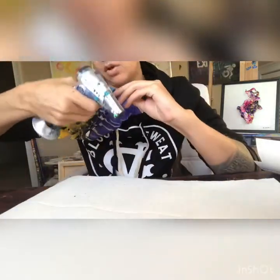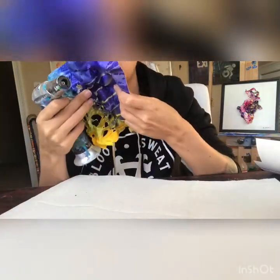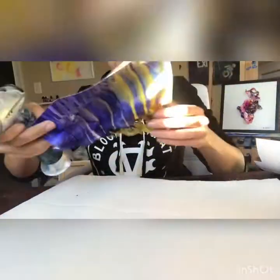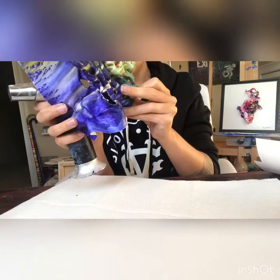Another thing I found interesting is that it takes a little bit longer for the Yupo to set with gouache compared to the alcohol ink. With the alcohol ink it seems to set a bit faster; with the gouache it seems to take a little bit more time to set in the manner that I usually want it to, so you have to be a little bit more patient if you decide to use gouache as a color material versus an alcohol ink.